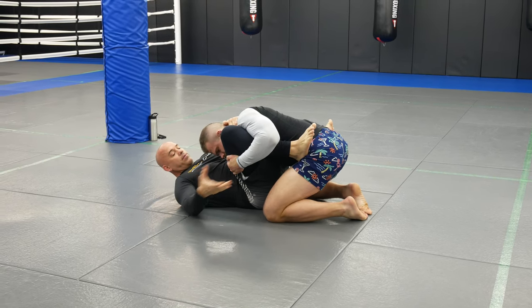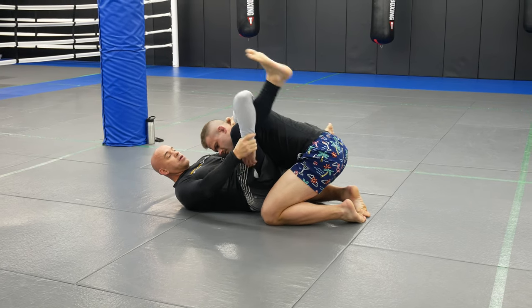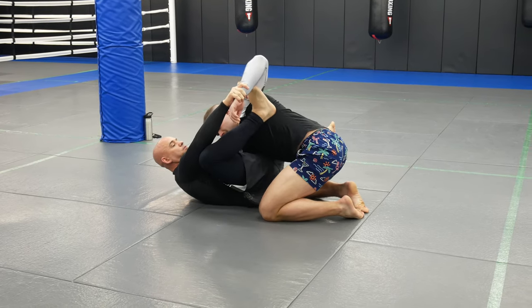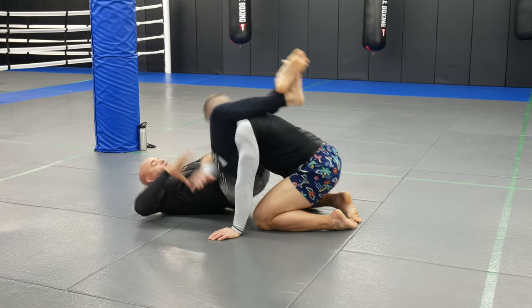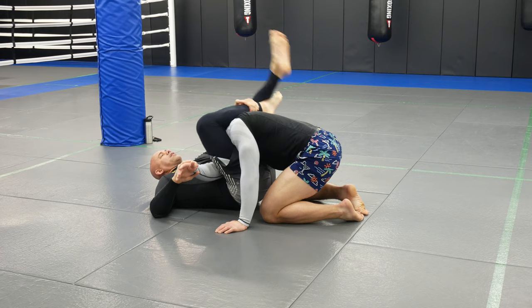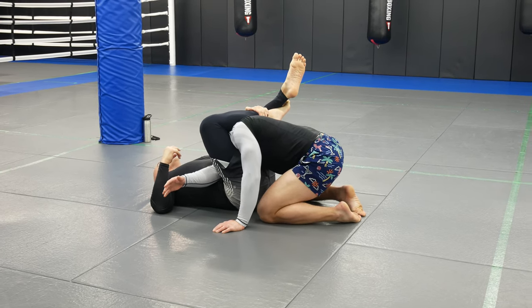Come here and grab his wrist. If you're flexible, foot up — you can just bring your foot right inside and never let that go. I can't close the triangle from here, especially when I don't have long legs.